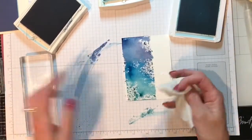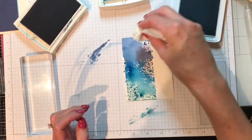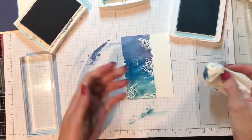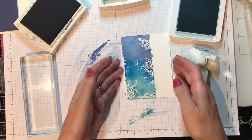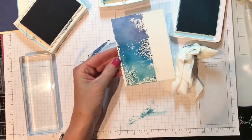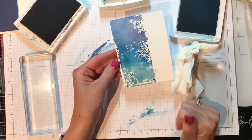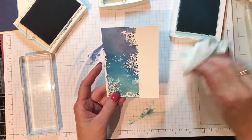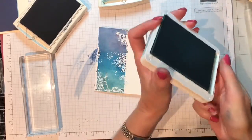There you go. I'm going to dab some of this off and wipe up my work surface. Now I'm going to pause and run over to my heat tool to make sure this is completely dry before we go on to the next step. And I'm back — it's completely dry.